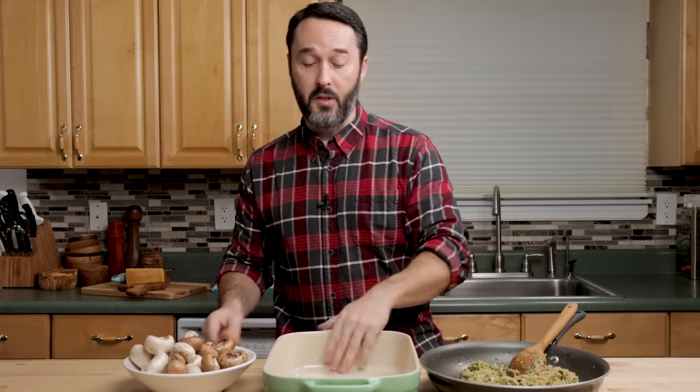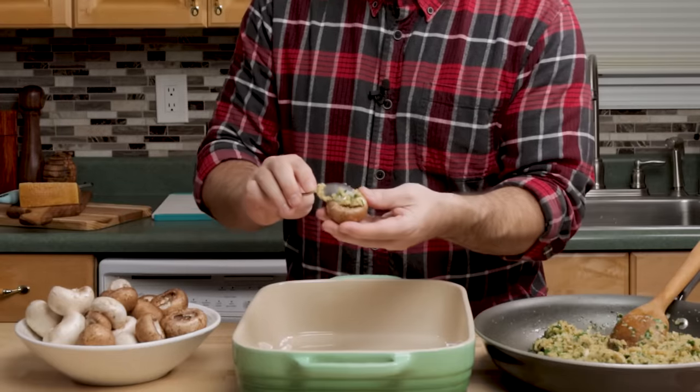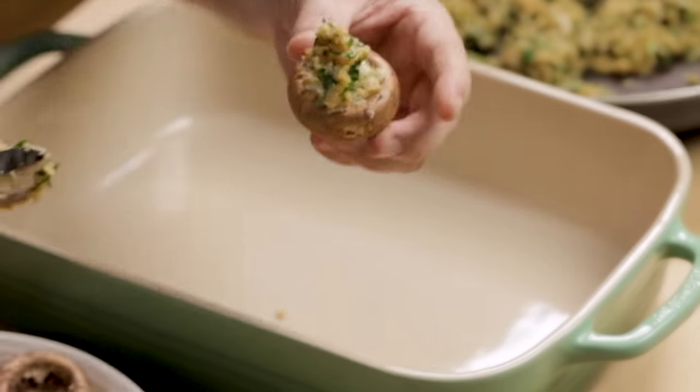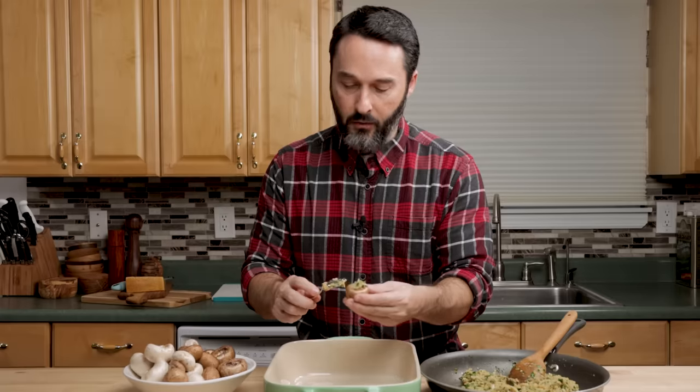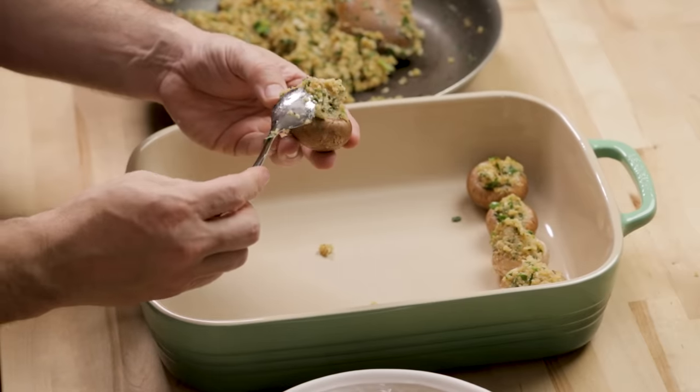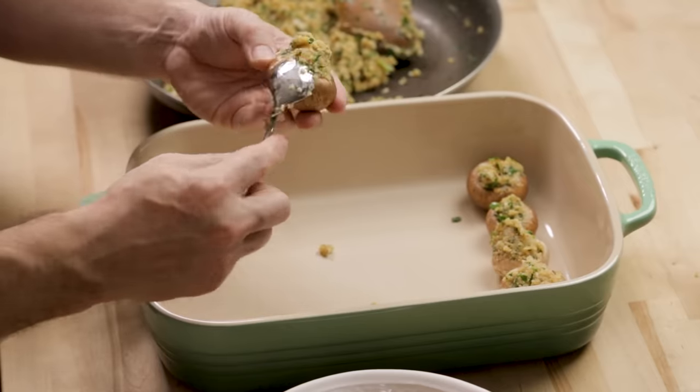So we're going to stuff these up. I have this baking dish that I think will fit them all — if it doesn't, we'll just use another dish. Since we're dealing with such small mushrooms, I'm going to use a small spoon. I just like to kind of press it in there and maybe mound a little bit on top. You can stuff them over the pan so most of your stuffing falls back into your pan. If we have a little bit of leftover stuffing, we'll put it in here with the juice. My wife's in the background making fun of me for saying juice — but my mom says the juice all the time, whether it's a steak, clams, whatever it is.